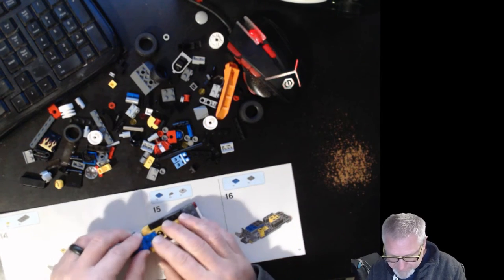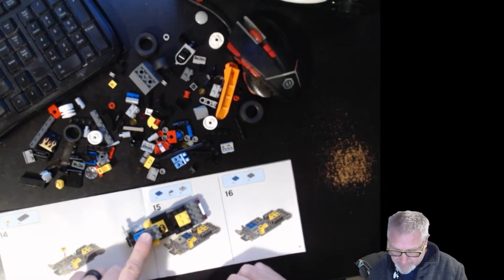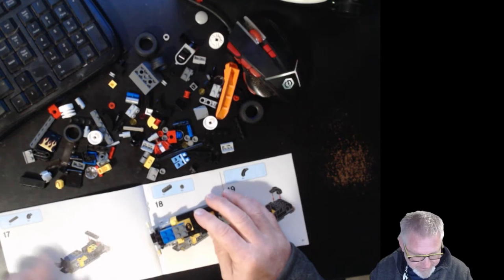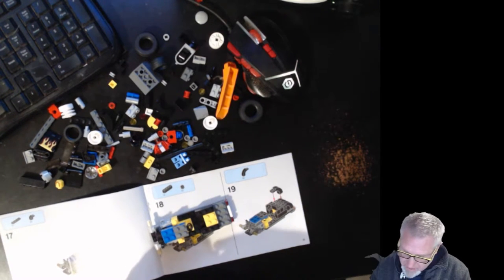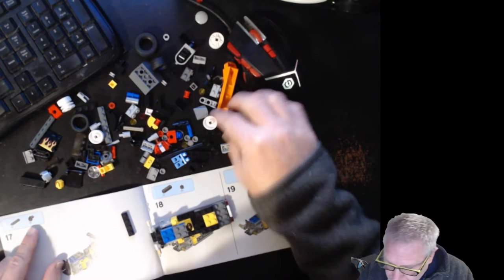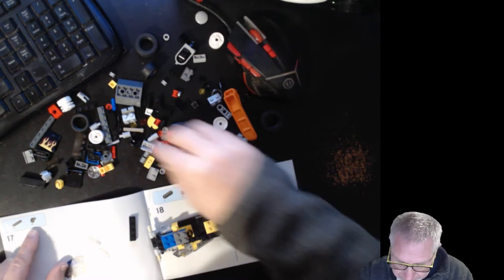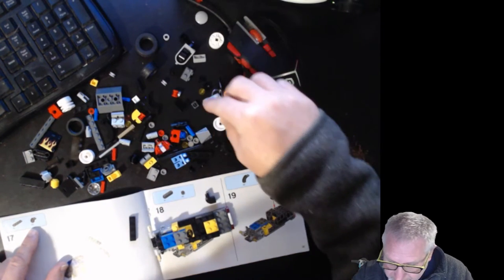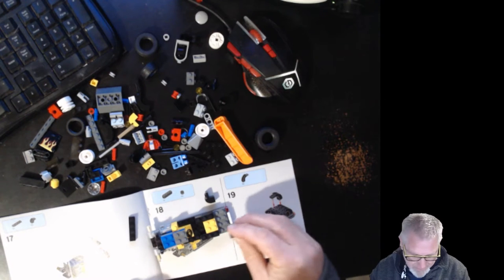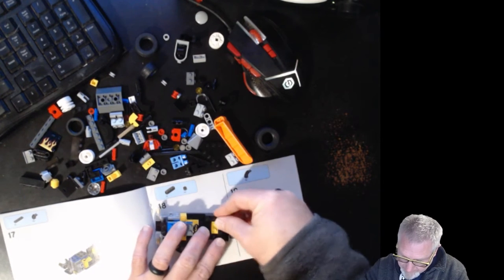We need a blue two by four — that goes on top of the engine part — and a gray two by four. So we're basically making the engine thicker and taller. That's step 16. Now on step 17, we just need a one by four black that goes across. But first we need these curved pieces — two of those. They go on the back of the car right there, and the one by four crosses them.